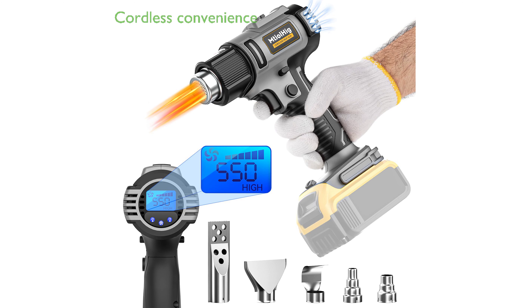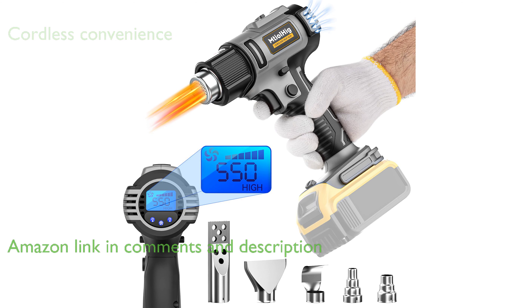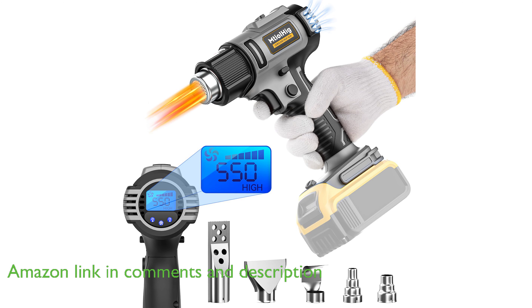The Maniolhig Cordless Heat Gun MT20V is a high-quality tool designed to be compatible with DeWalt 20-volt and 18-volt lithium-ion batteries, providing cordless convenience and flexibility.